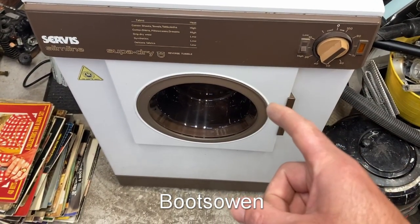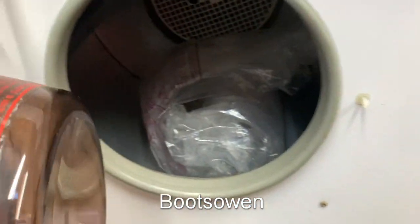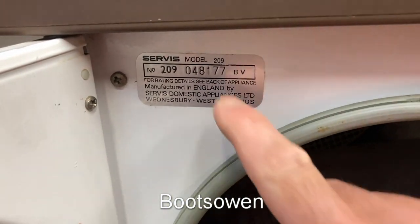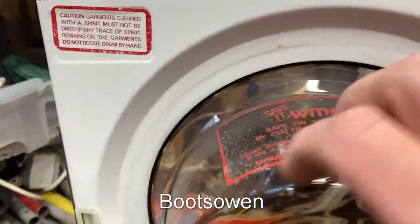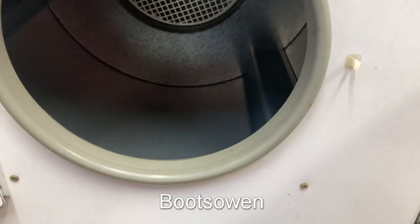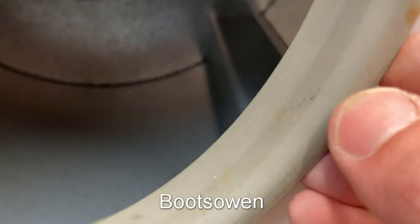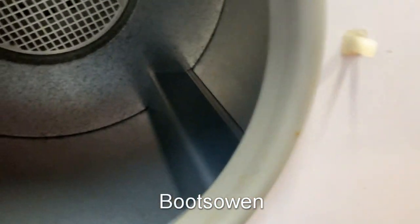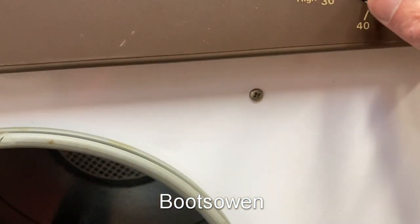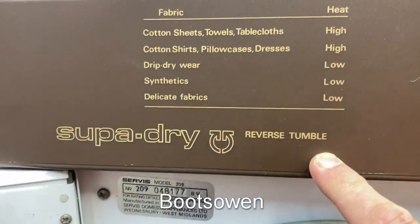Hey there, Boots Owen here. This is a treat for me and for you — a Service Slimline Super Dry Reverse Tumble, model 209. When model numbers were as simple as that. There's a serial number — made in Wednesbury in the West Midlands. I can't tell if the filter is plastic. It's spotless inside, but that rubber door seal is completely perished. There's some damage on top and bits of rust, but overall it seems okay. Low and high, light off — Super Dry Reverse Tumble. There's only one thing for it.